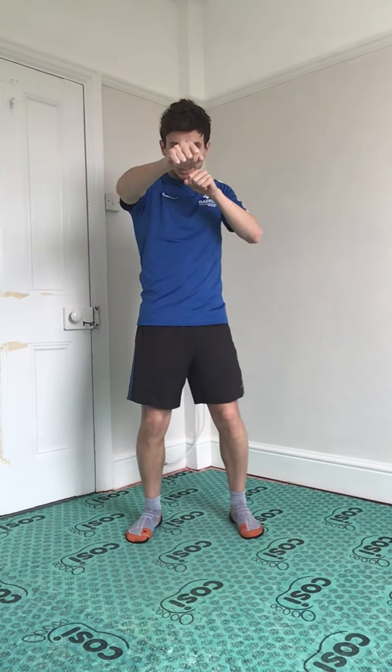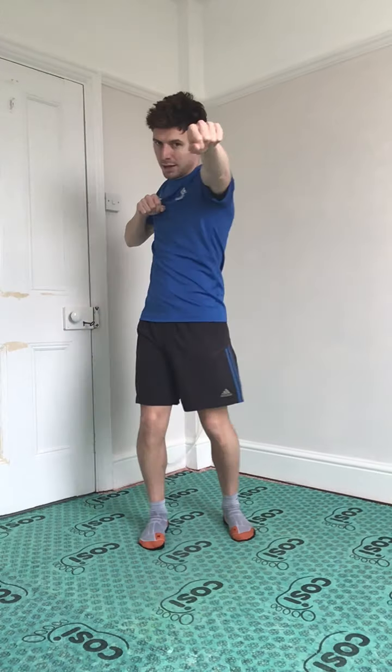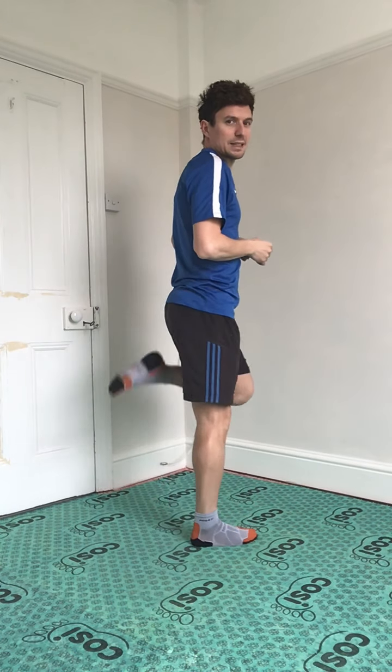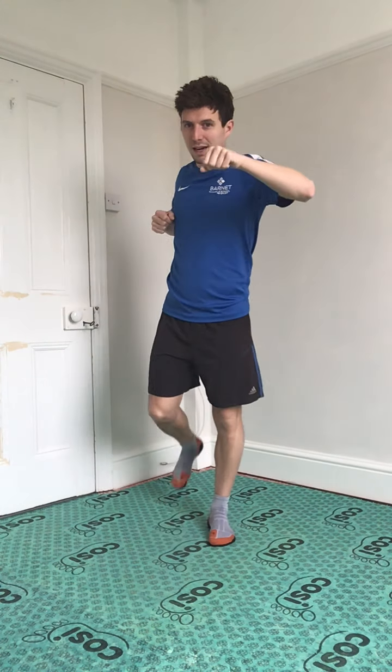The first one is shadow boxing with your feet. Remember we've done shadow boxing — rotating from our hips, legs nice and still. This time we're adding in some heel flicks, so we're touching our bottoms with our heel flicks. When we go with our right arm, our left leg comes up; left arm, right leg. So we're going to go for 20 together, starting with the right hand.